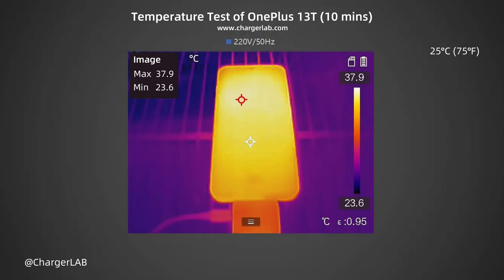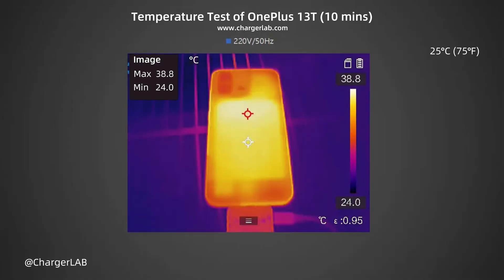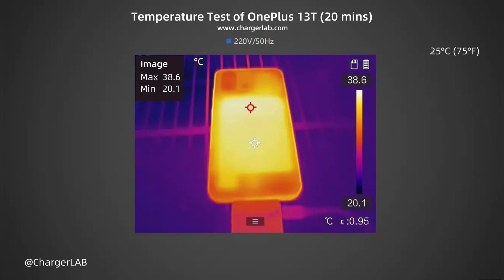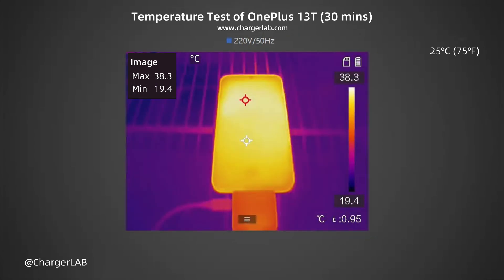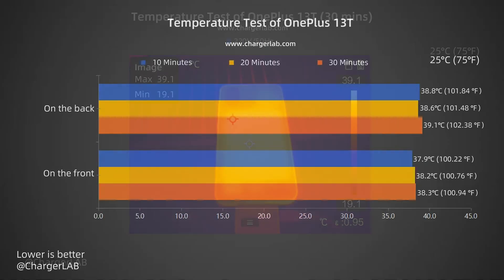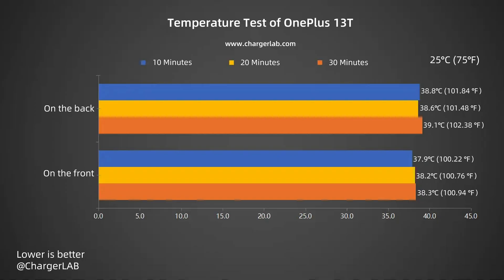We also recorded the highest temperature on the front and back after charging for 10, 20, and 30 minutes. After 10 minutes: front 37.9°C, back 38.8°C. After 20 minutes: front 38.2°C, back 38.6°C. After 30 minutes: front 38.3°C, back 39.1°C. During the 30-minute charging period, temperatures remained between 37.9°C and 39.1°C.